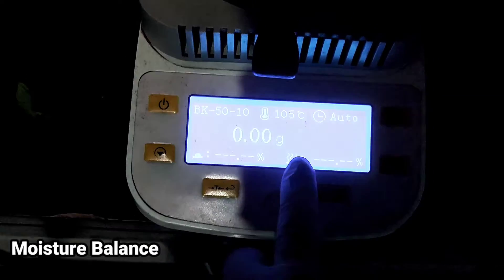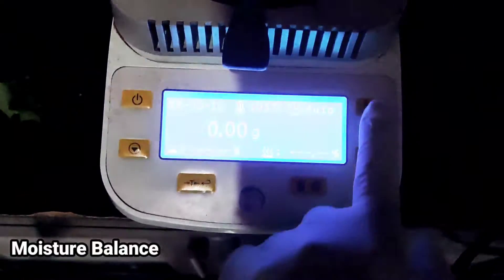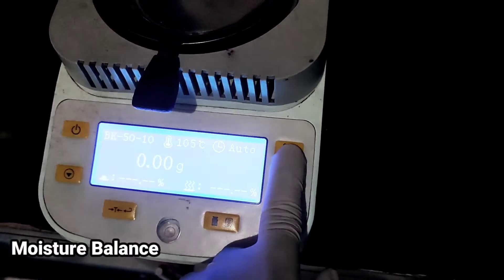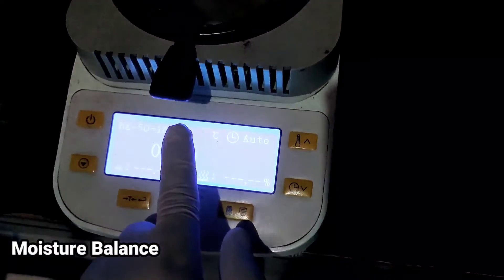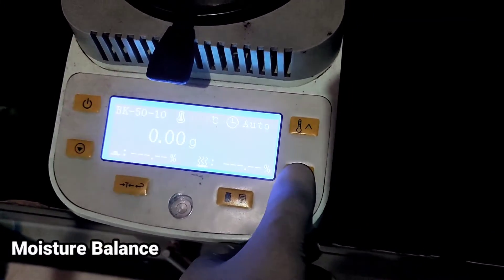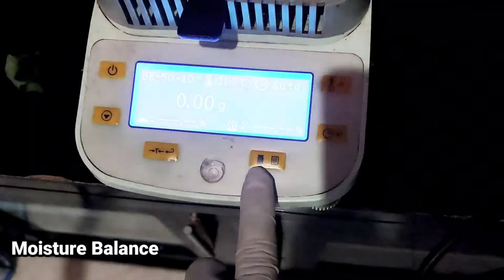Untuk mengatur suhu yang di sini, kita bisa tekan tombol suhu. Kita mau pakai berapa, kita atur — sekarang 103 atau 105. Setelah itu, oke.